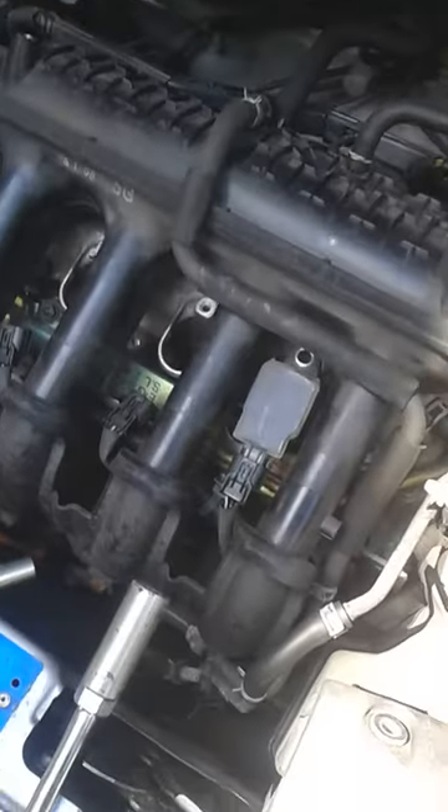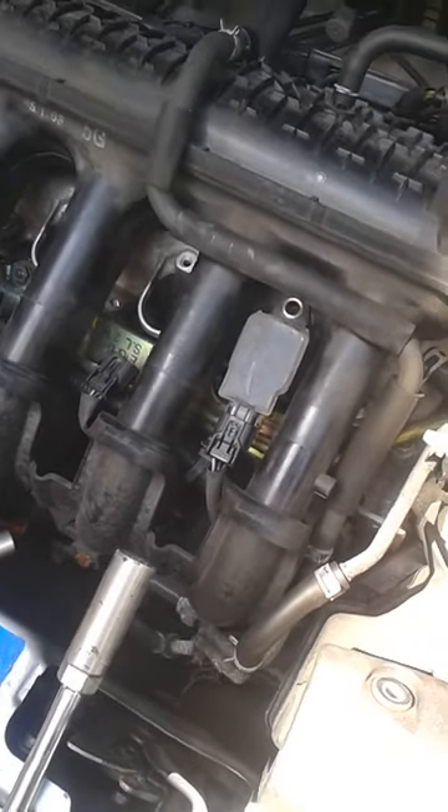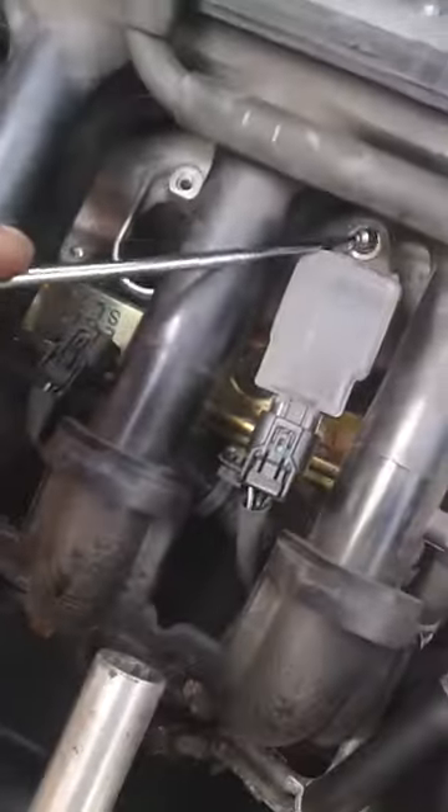Here we go — quick and dirty Honda Jazz 1.2 petrol 2005 spark plug change. You're going to find the spark plugs hiding underneath these covers, and to get those off you need a 10 mil small socket.